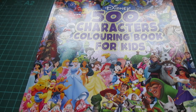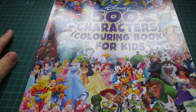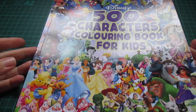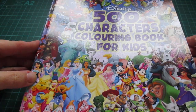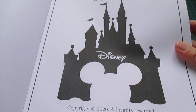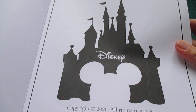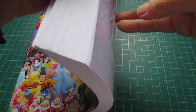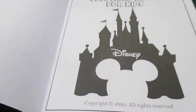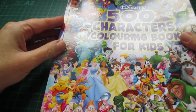Hi Zoe, hi YouTube friends. So this is going to be a flip-through of the Disney 500 Characters Colouring Book for Kids. I've had a few requests for a flip-through of this book. Just checking for a copyright — it doesn't tell me who the copyright is by, and it's just printed by Amazon. So no artist or no information in this book. Let's get started.